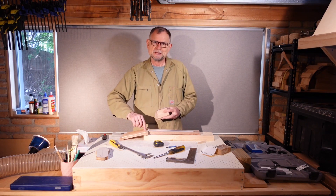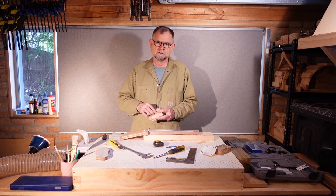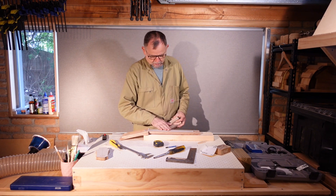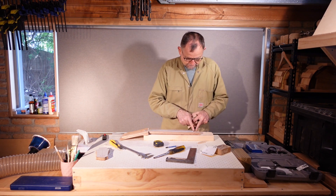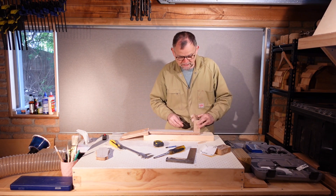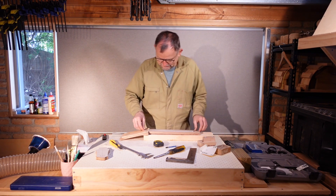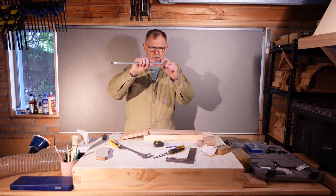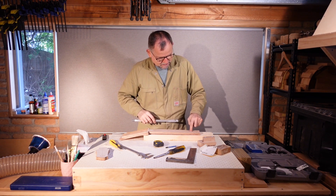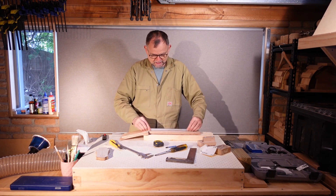Now that we know where the back of the nut is, we know the thickness of the nut and the scale length to the body fret, which is the 14th fret. So I've roughly drawn a line where that's going to be. Now I can decide how to place the truss rod, and I need to leave enough space here so that our tongue, which we made earlier, will be able to be glued into the neck without bumping into the end of the truss rod. The issue is that the ends of the truss rod are deeper than the main shaft at each end, so I'm going to need to excavate a little bit with a chisel so that the entire truss rod will fit flush down into the channel.